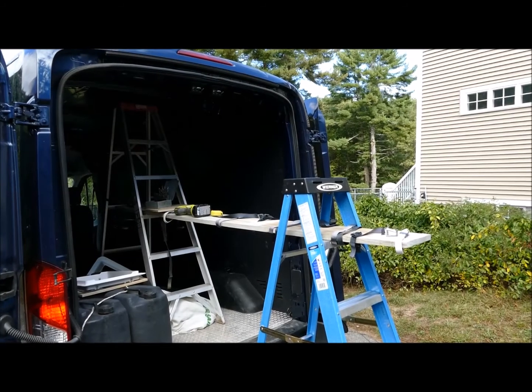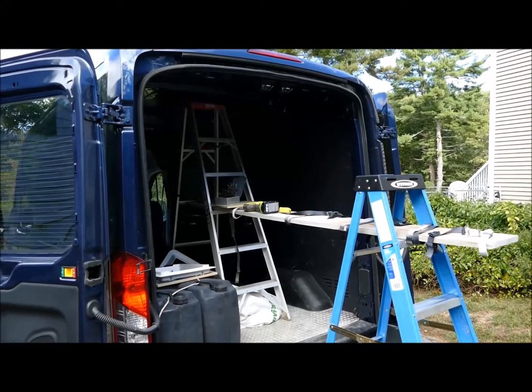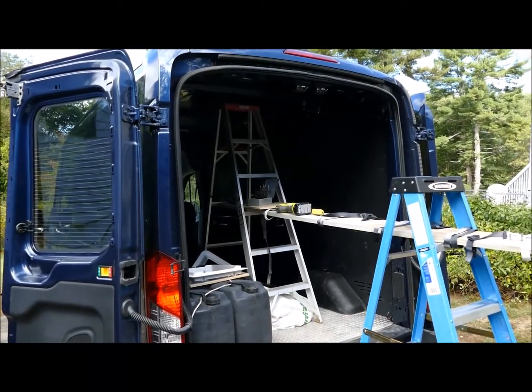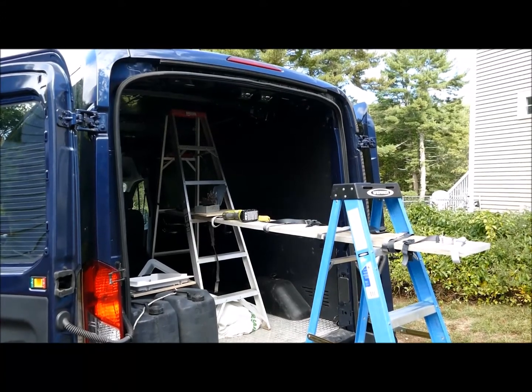I needed a scaffolding system to work on the top. I used two 6-foot ladders with a plank between them. A 6-foot ladder just fits inside our medium roof van as long as it's positioned between the roof bows.